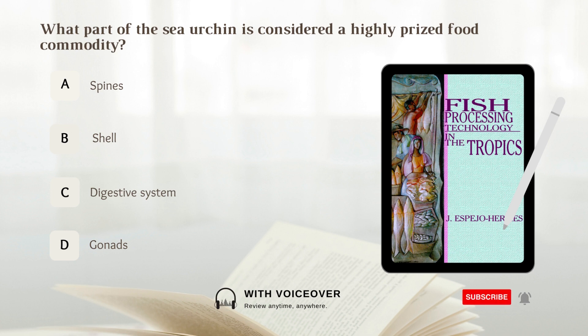What part of the sea urchin is considered a highly-priced food commodity? A. Spines. B. Shell. C. Digestive system. D. Gonads. Answer: D. Gonads.